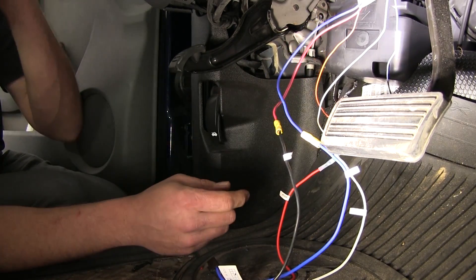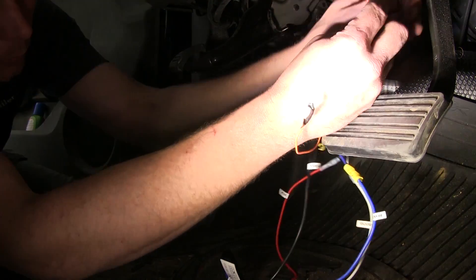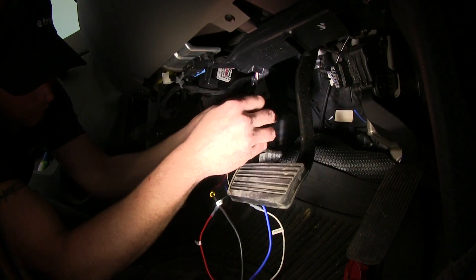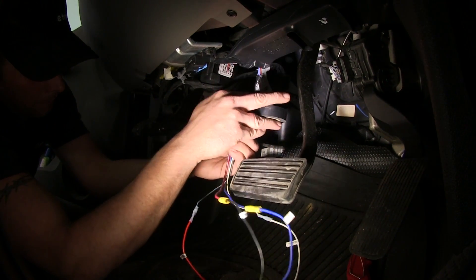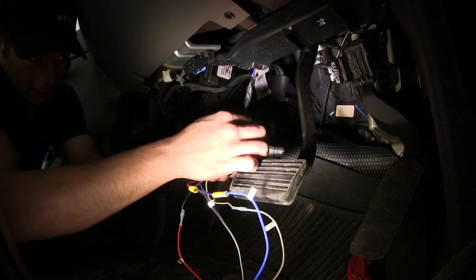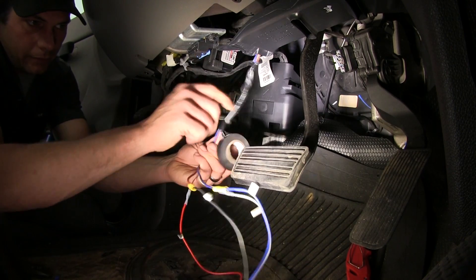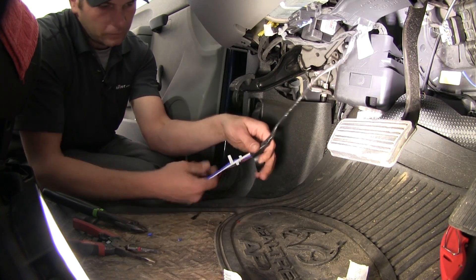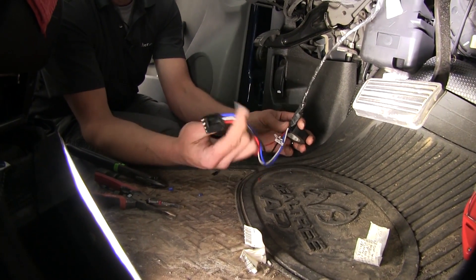That's it for our connections under here. You do see the orange wire — we're not going to be using this one, so we'll bundle it up with our harness and wrap it down with some black tape. Depending on how nice you want everything to look, you can continue down the harness to give it a clean look. When done, we'll be left with a nice wire loom and the plug that goes into the back of the brake controller.